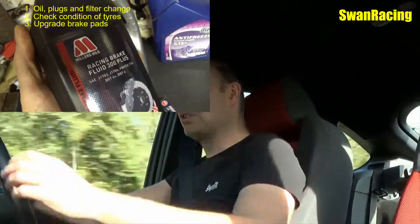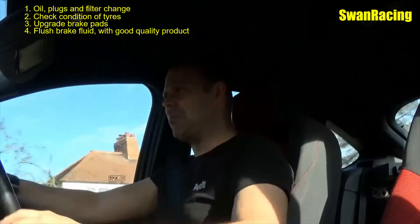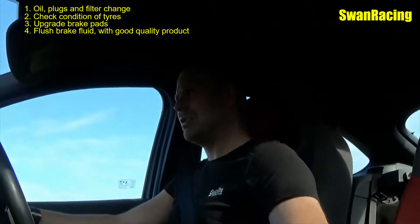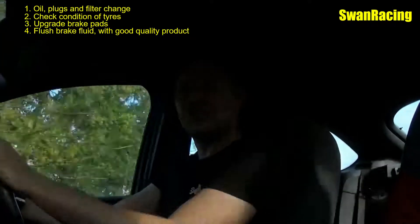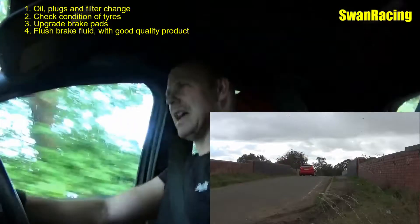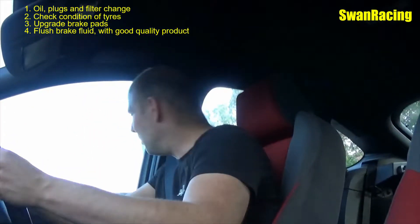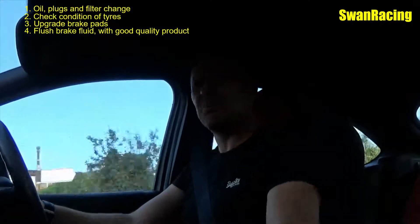Next up, I would say flush the brake fluid through with a decent quality brake fluid. Go for a branded product — you know you're going to get quality then. You don't want to scrimp on stuff like that because you will potentially boil the brake fluid. I have had that before — boiling brake fluid and pad fade. So definitely cover the brakes off. You don't necessarily need to get upgraded brakes, just make sure what you've got is in good condition, well serviced, and working properly.